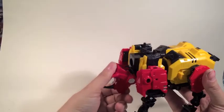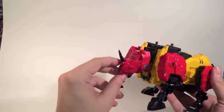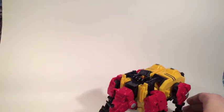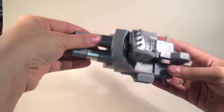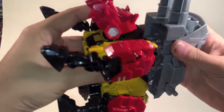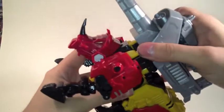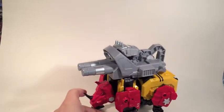Last things last — fold the head up to cover up the combiner port. Once you've got that done, take your combiner kibble and just line up those pegs with the front holes again, basically giving you one angry looking rhino.